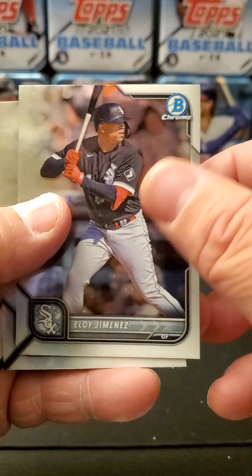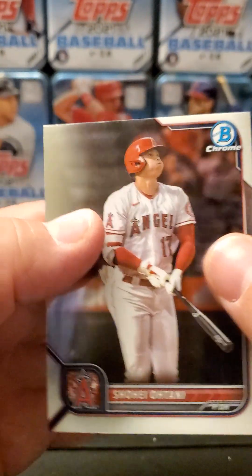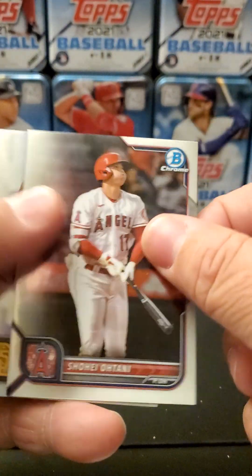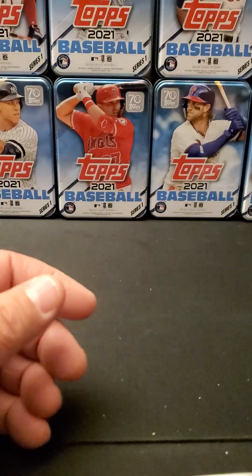I'm anxious to see these chrome packs, I think they're Mojo. Jimenez, Baez, Perez — same guys — Freddie Freeman, and a little Shohei. Shohei back-to-back. Fernando again, there's another Wander Rookie, Corey Seager, another Spencer Tork Rookie.